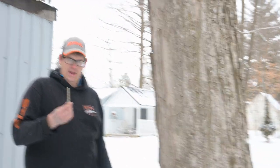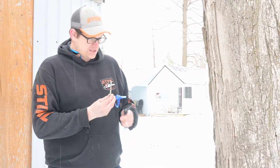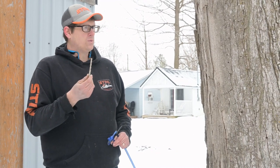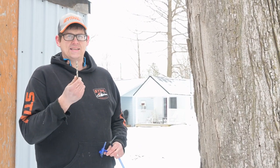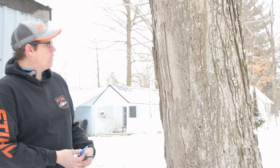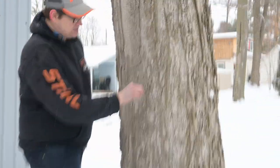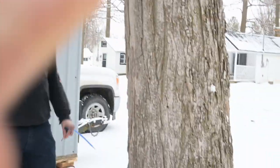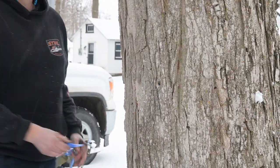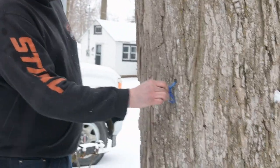When you want to tap a tree, this is a specific drill bit for tapping — you don't need to buy it but it's nice to have. These are 5/16 but you'd want 19/64ths — just a fraction smaller — so you have a tighter fit. To drill it in, you want to go at about a 10-degree incline, so it's facing down slightly. You want it hanging down just a slight bit — not too far down or the weight of sap in the bucket will pull the spile out, but not too far up or you'll get less sap.